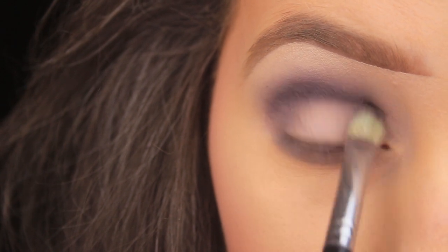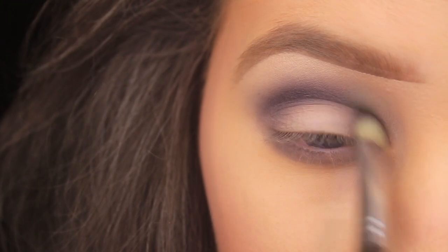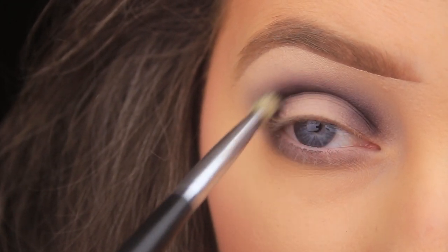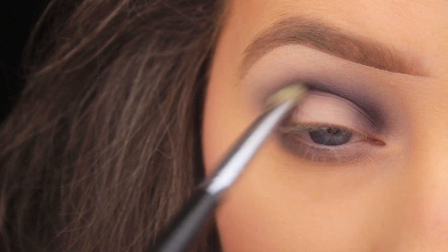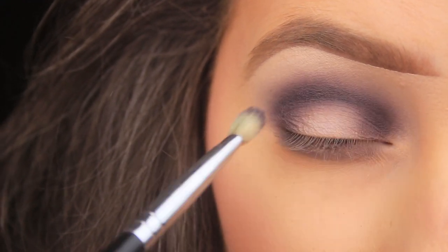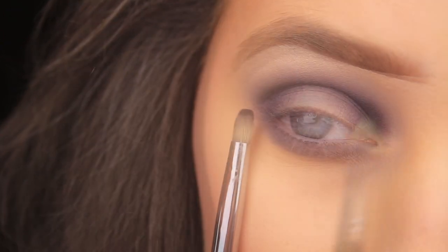As I have less product on the brush I fade it up towards the brow bone. Then I pick up a second layer of this shadow — just like I did with the gray — and pat it down on the inner and outer portion of the eyelid, connecting it across into the crease. I repeat this process a couple of times until I'm happy with the intensity and blend. I want no harsh lines.